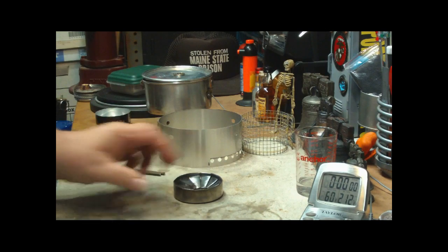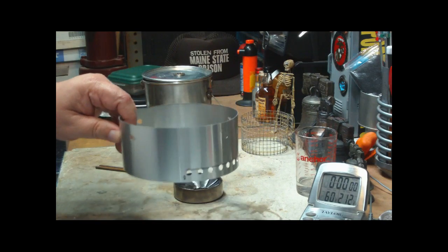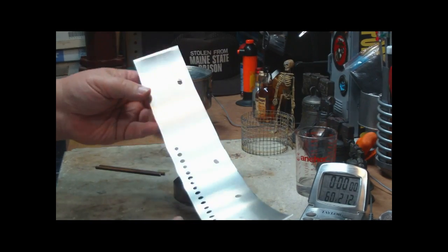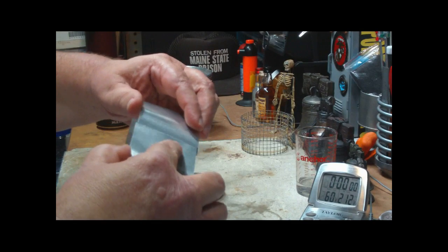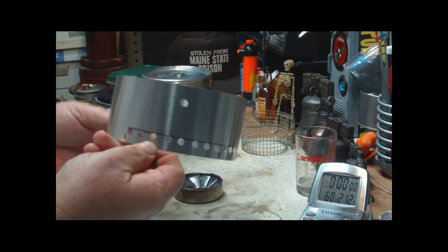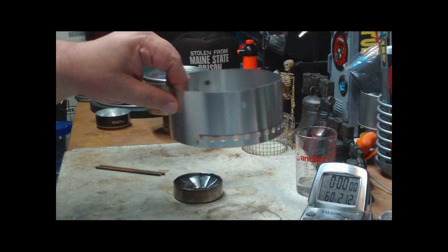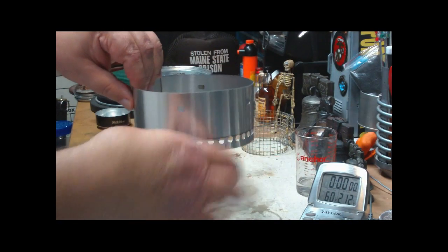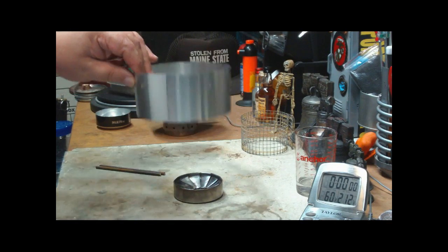Seems to work. So what I did today was put together a little quick and dirty windscreen pot stand. This is just one that people make out of aluminum flashing. I made two bends on the ends so that it just slides together to hold it in place. When I make a pot stand like this, I like to put the air holes all on one side so that you can regulate it into the wind, either more or less. You don't want the wind all blowing in, so you can turn it against the wind and try to control your stove some.